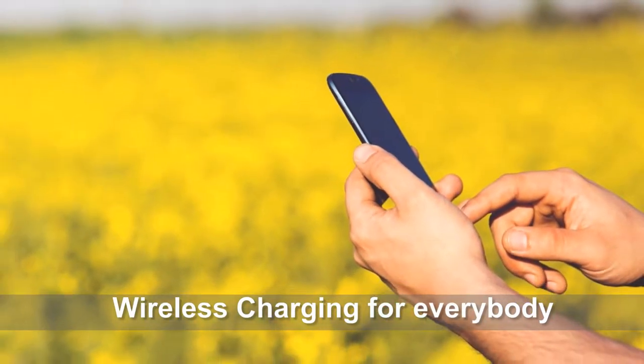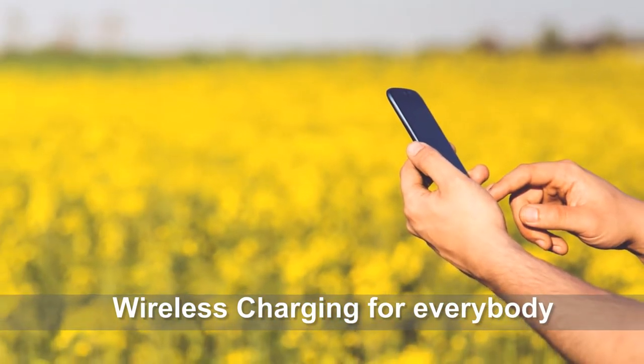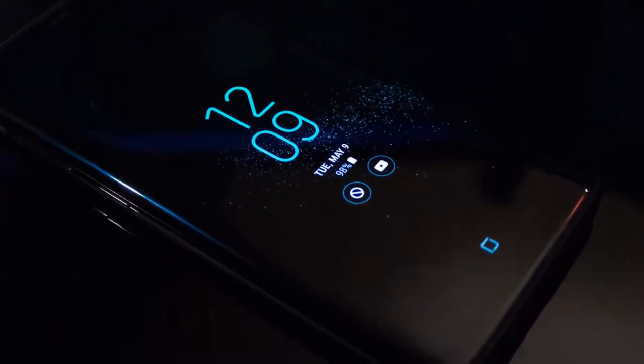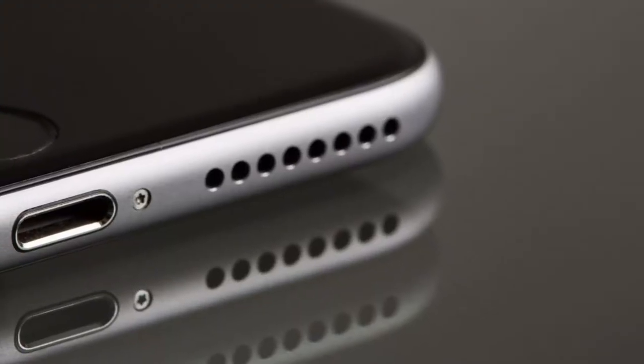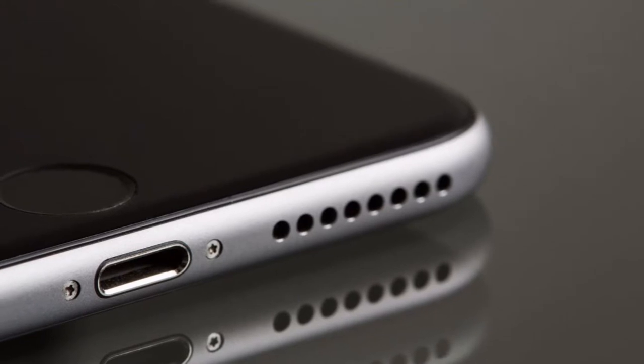Hi there. Lately I realized that many smartphone users are not aware of the wireless charging capability, so I thought it would be great to make a short video about it. Good chances are that your phone is capable of wireless charging and you are not aware of it at all.